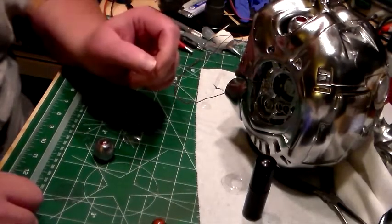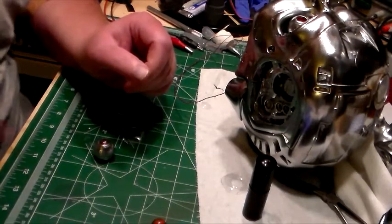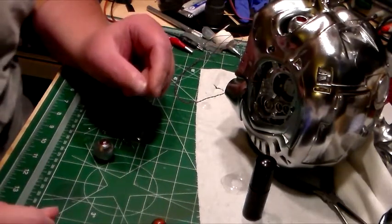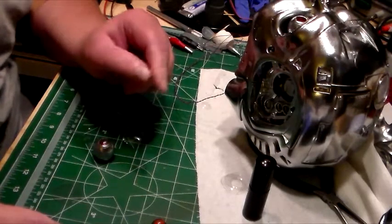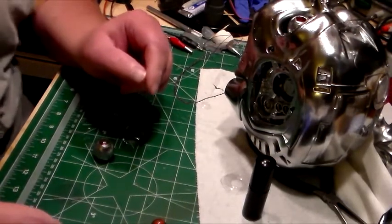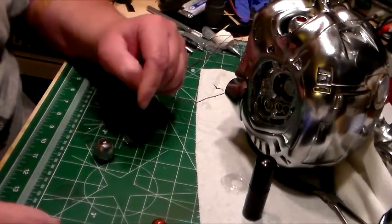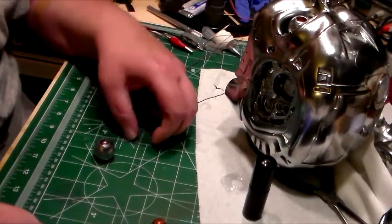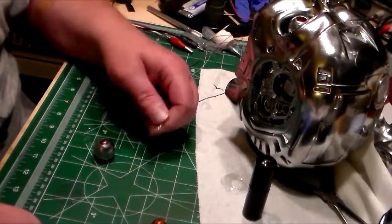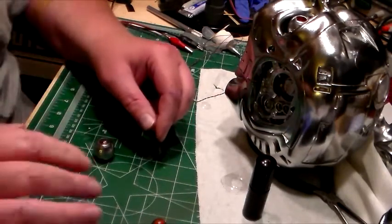I've been working on the eyes and I decided to change them up a little bit from the last video. You saw it had the red iris — the reflective part of the eye on the top of the lens, or the ball of the eye. I got some good looks at pictures of the Terminator's eyeballs and he has what looks like a lens over the top, like the human eye does.